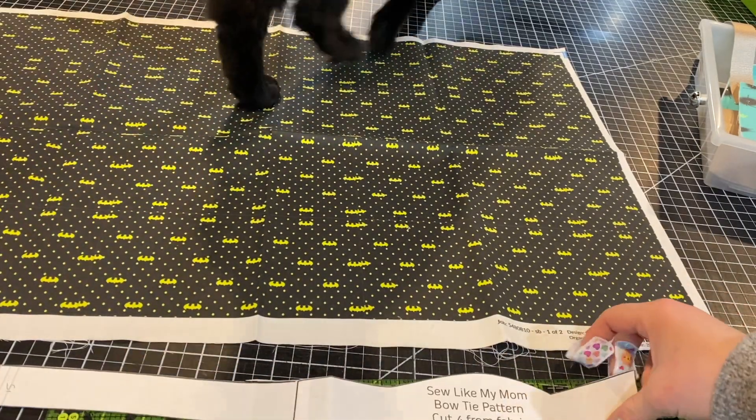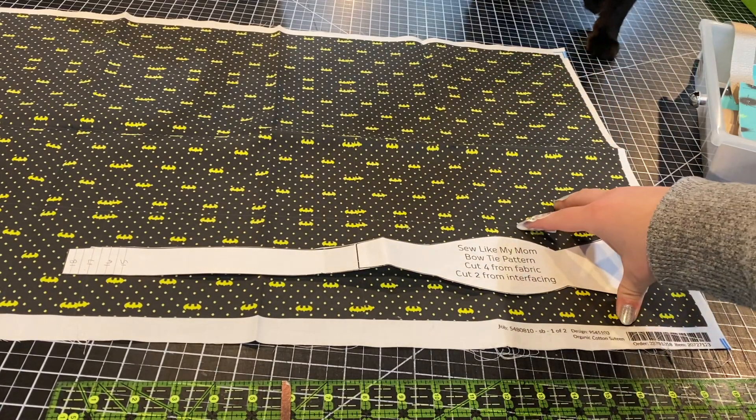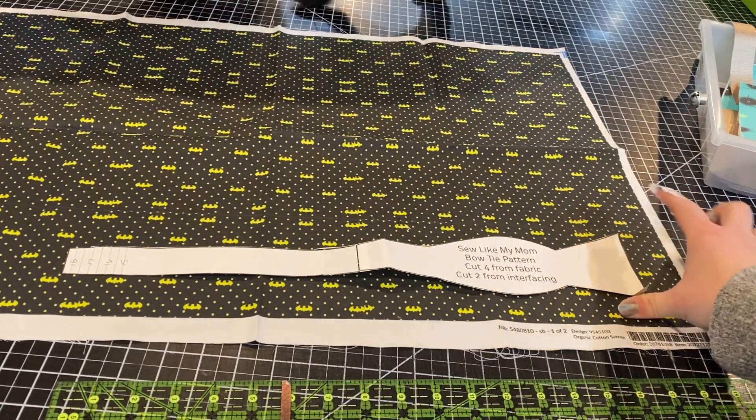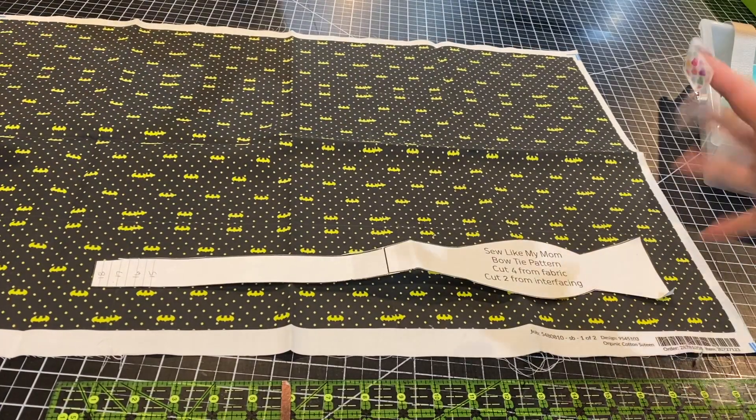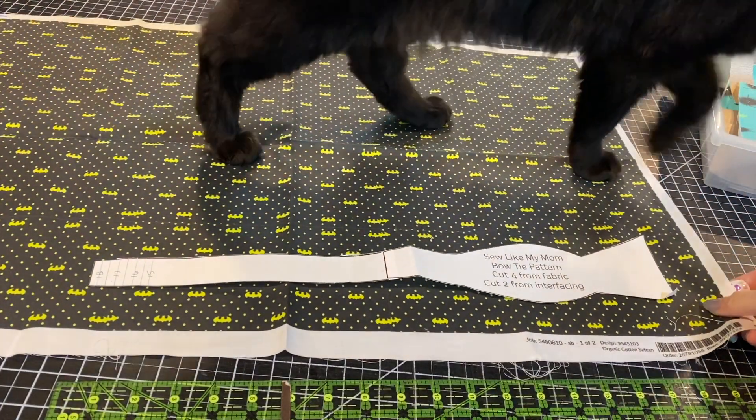What you need is probably about a fat quarter of exterior fabric. I am using organic cotton sateen from Spoonflower. It has a really nice sheen, but it's still thick enough. And then we're going to add interfacing to it.